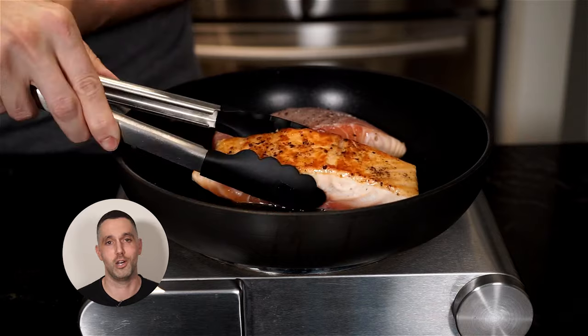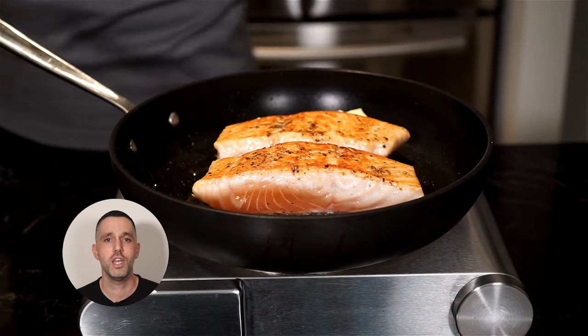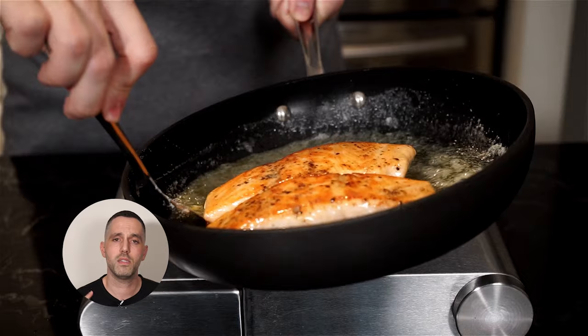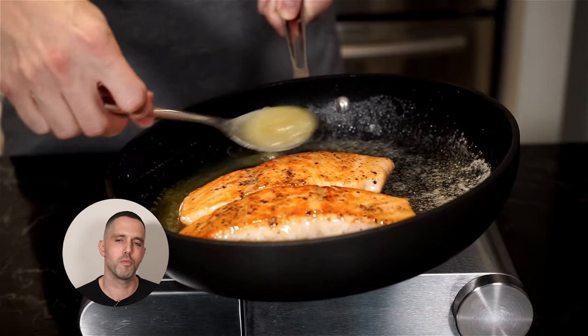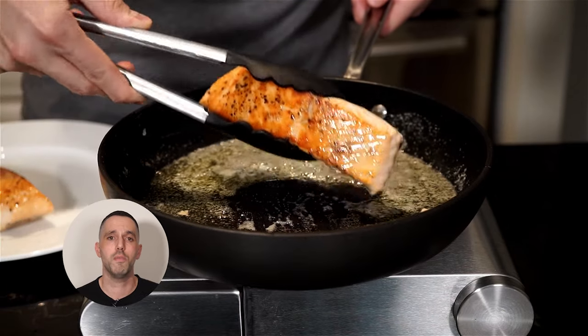Look how gorgeous that looks. Now we're gonna add a knob of butter per piece of fish and baste away. Baste this fish in butter until your desired doneness. Once you're happy, remove the fish. You can put it on a plate and wrap it up to keep it warm.